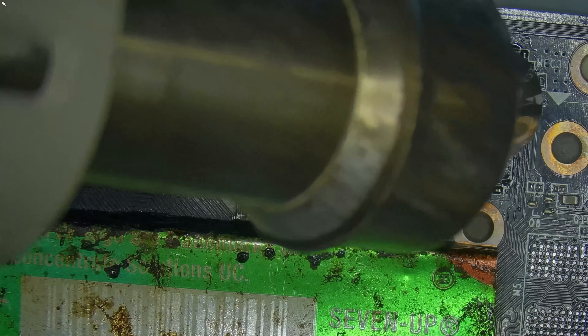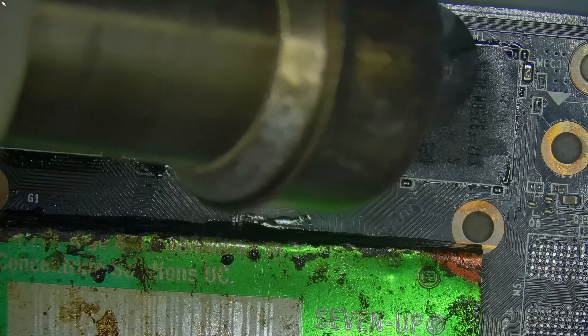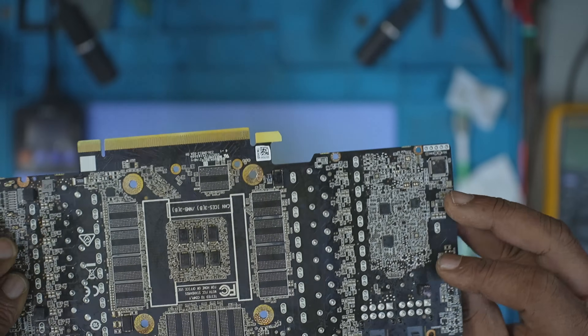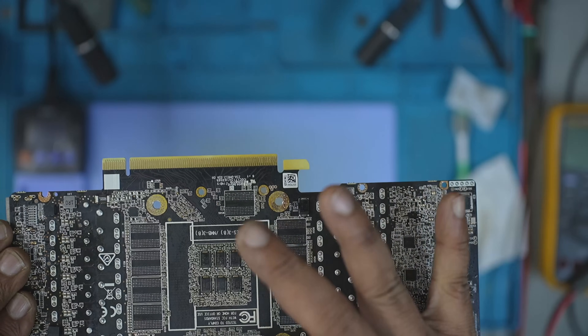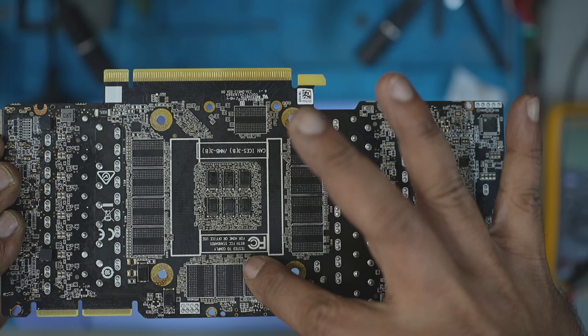At this point, you must be thinking: I've seen the RTX 4090 with 48GB — how is that possible? This GPU uses a custom PCB with the clamshell technique and a custom written BIOS and drivers to get it all working together.